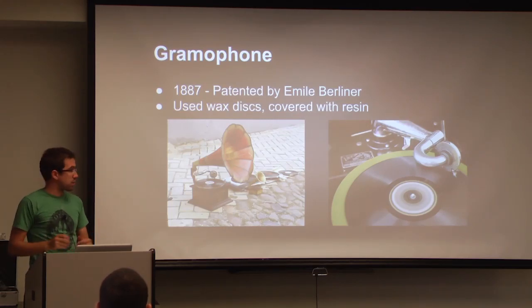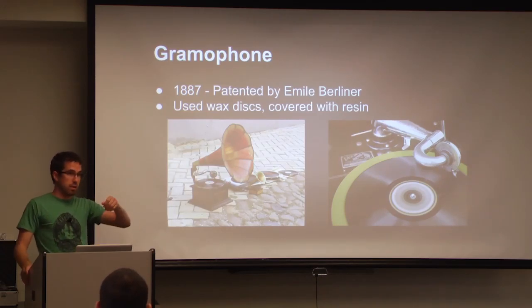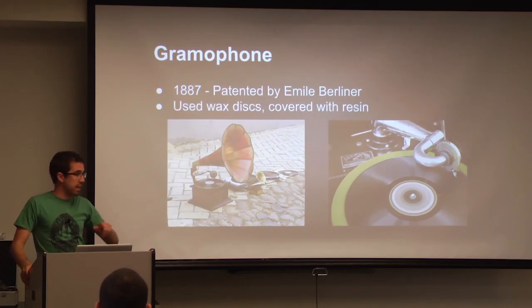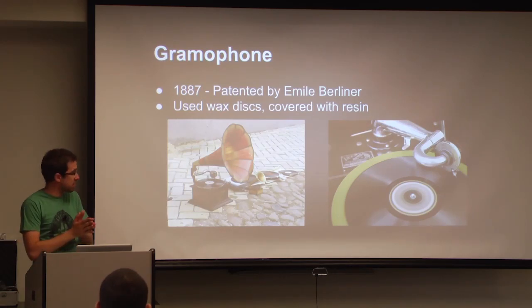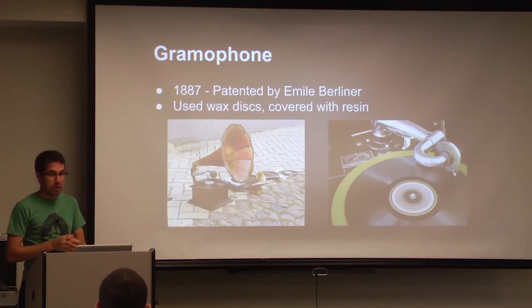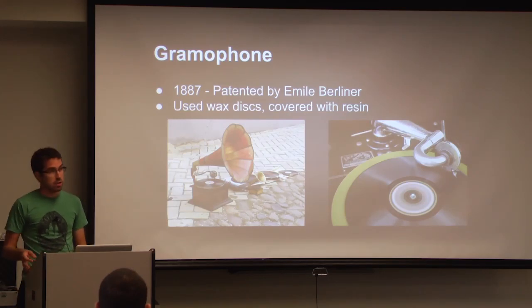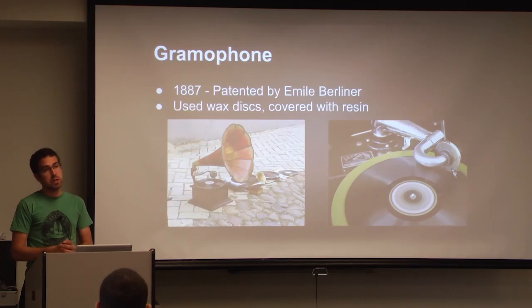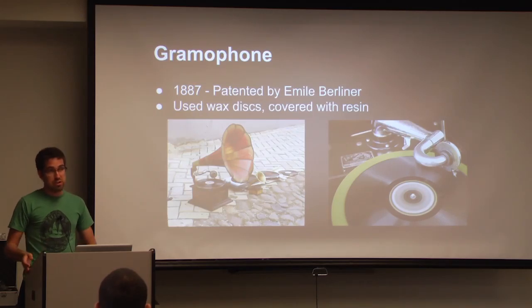Some of the later record player models had different selectors for changing the revolution speeds of the disks, and some albums actually required you to play the record at a certain speed. The default standard speed for a while was 78 RPMs, but eventually as technology got better there were slower rotation speeds — 45 RPM, 33 and a third, and 16 RPMs. The slower speeds meant you could put more content onto the disk, but you would lose some audio quality. This correlation between disk speed and audio quality is a relationship we now have in modern digital recording systems, where the correlation is between sample rate and audio quality.